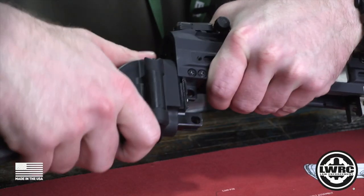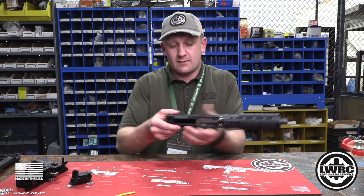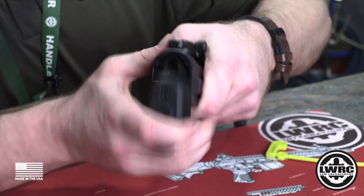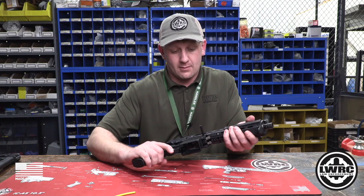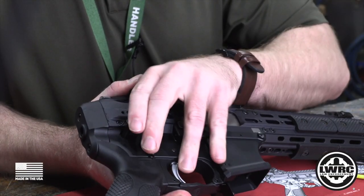The brace slides right off — set that off to the side. Then go ahead and grab your new end plate, pop that in, then grab your lower. Line up the takedown pins and pop them in.